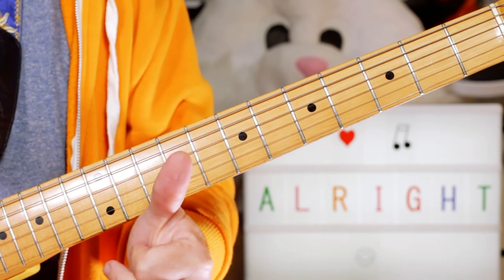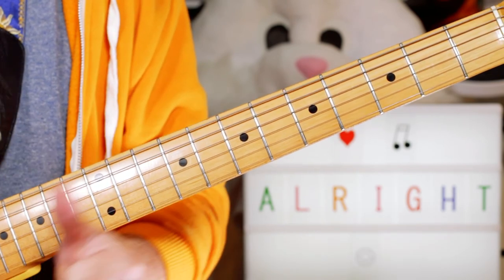Great funky chords, great funky song. Enjoyed Jamiroquai and 'Alright'. Thanks for watching, and I'll see you again.